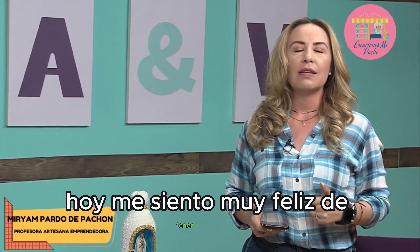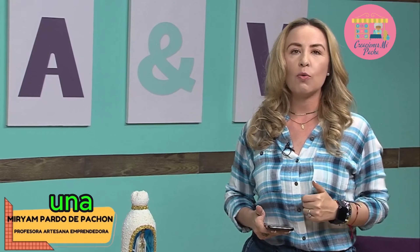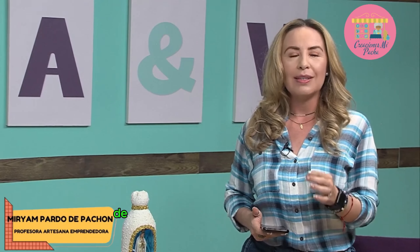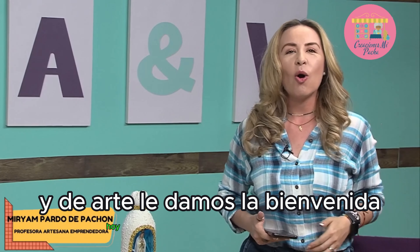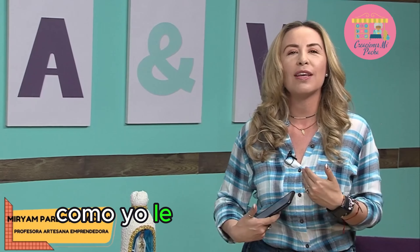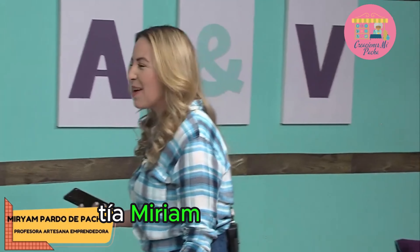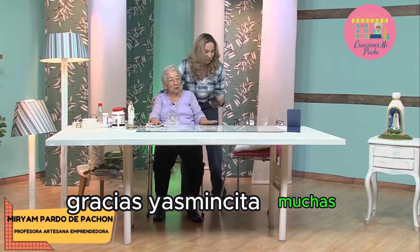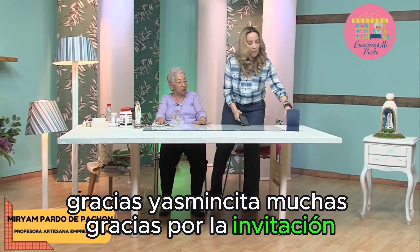Today I feel very happy to have here, in the Casa de Aprende y Venda, a woman of 80 years old who gives us an example of entrepreneurship and art. We welcome today Miriam Francisca — my tía Miriam. Tía Miriam, bienvenida, ¿cómo estás? — El honor de venir aquí a acompañarme hoy. Gracias, Yasmincita, muchas gracias por la invitación.